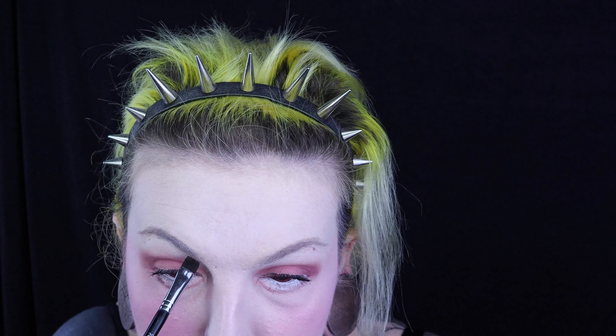Je vais venir mettre du mascara uniquement sur mes cils supérieurs et je mettrai mes faux cils à la fin de la vidéo. Mais je n'en mets pas sur mes cils inférieurs puisqu'ils doivent rester blancs et invisibles.